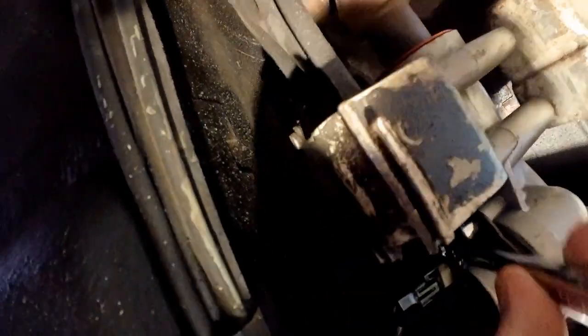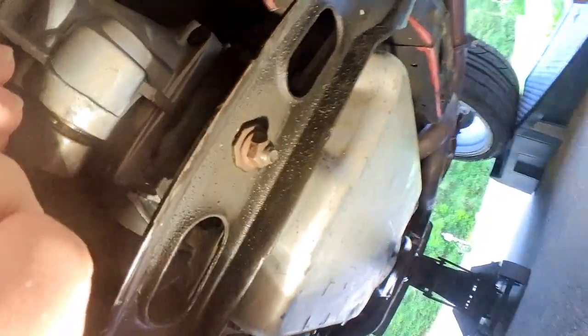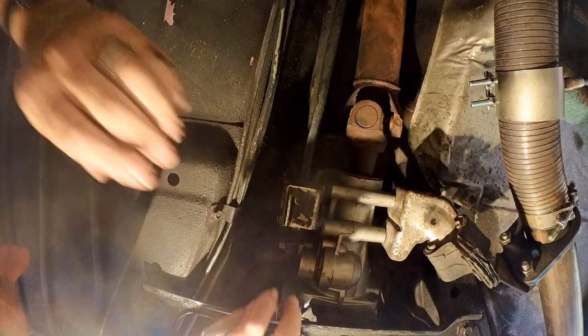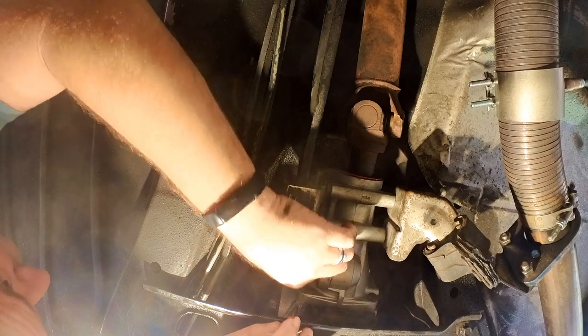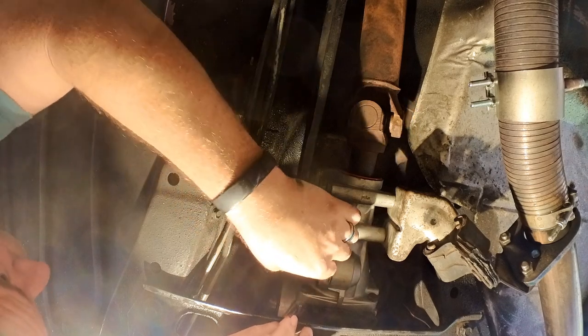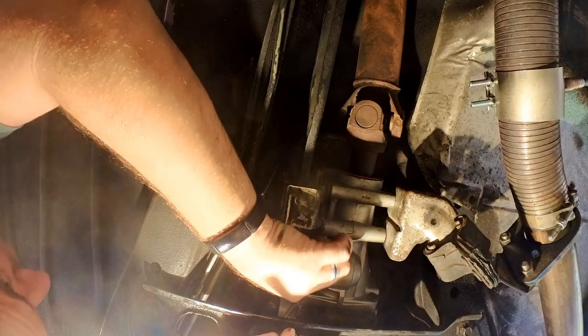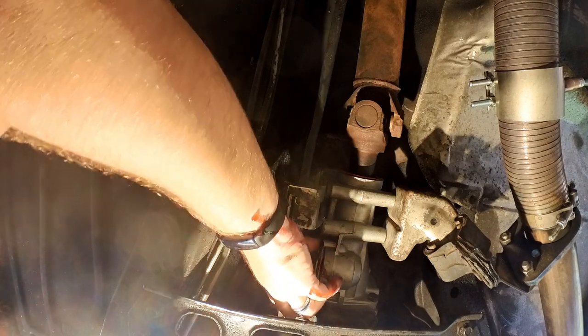I really hope it's a 10-millimeter. I don't want to get out here. Let's hope that this solves the problem. Oh, damn it. I think we got a problem here.